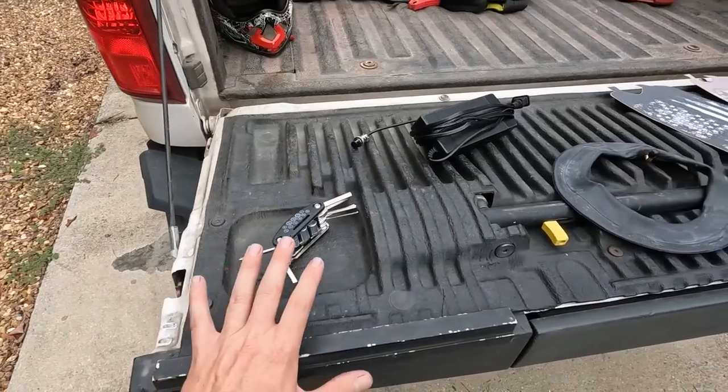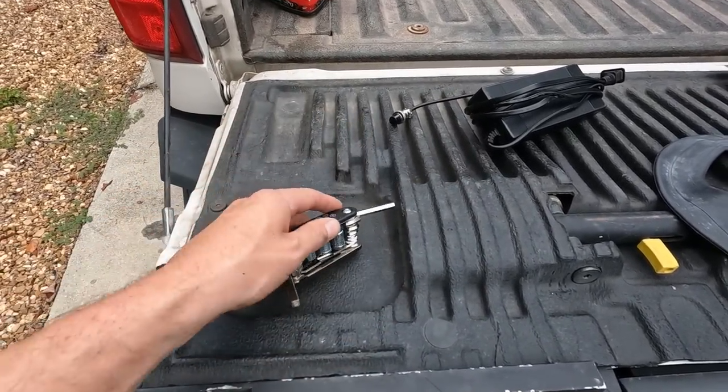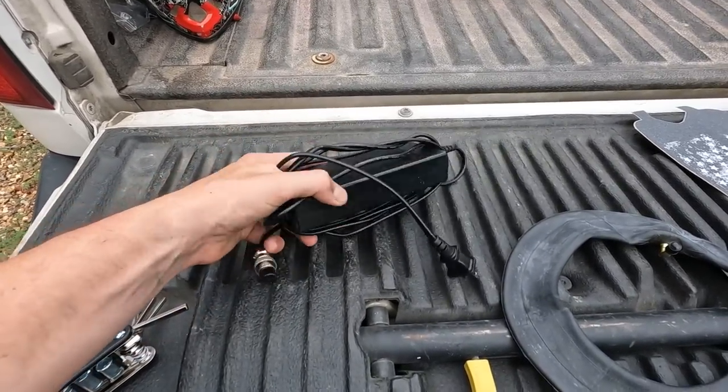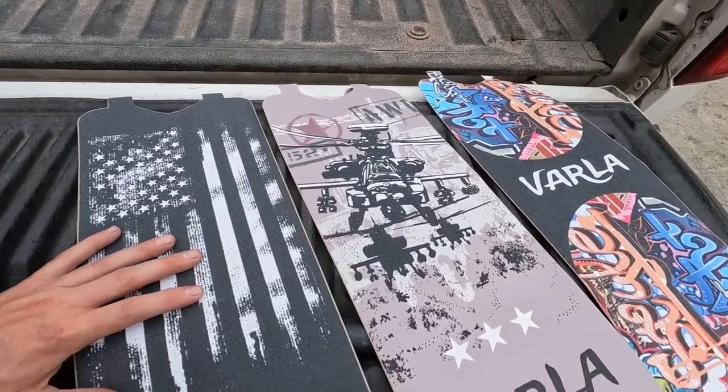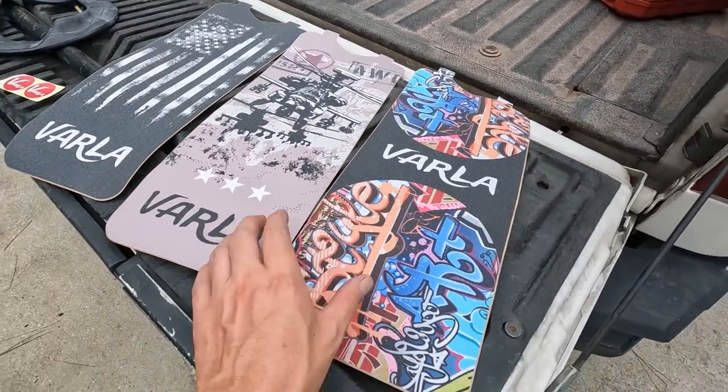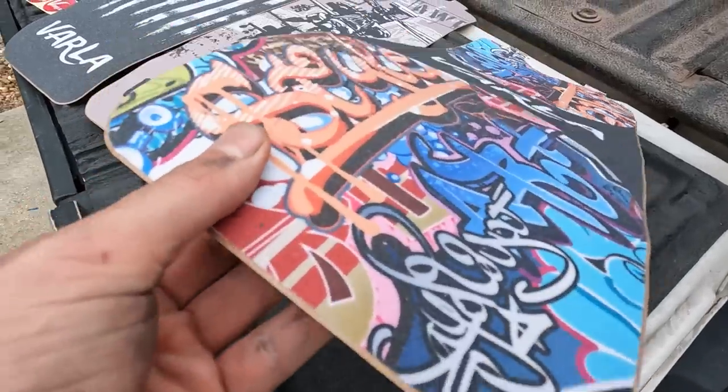This is what comes with your scooter: you've got your tool kit — pretty handy — charging cable cord, extra tube, and then different grip tapes you can choose from, like actual skateboard or jet grip tape.